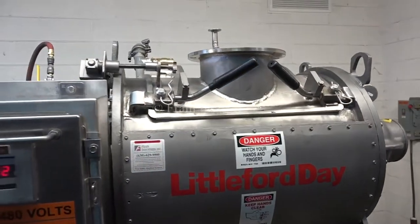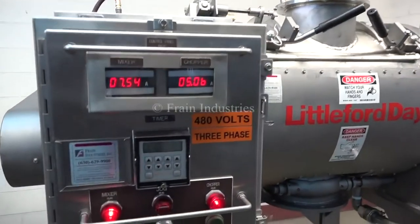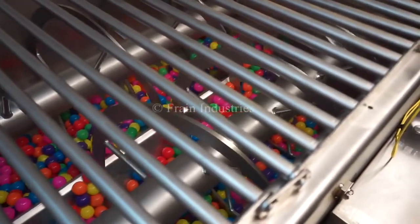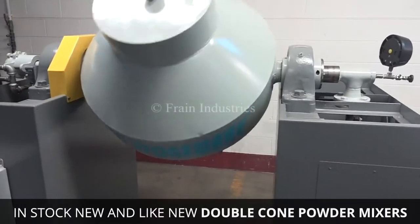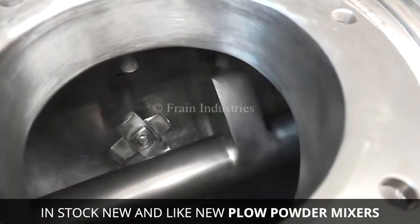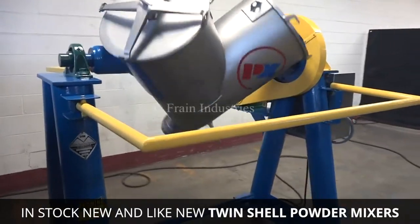Frane can help you match your application with the right mixer type, designed specifically for your dry ingredients. With our extensive inventory of new and like-new powder mixers, including Double Cone, Paddle, Plow, Ribbon, and Twin Shell Mixers,